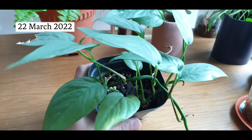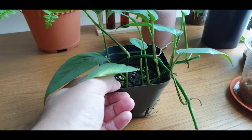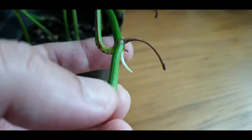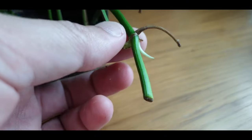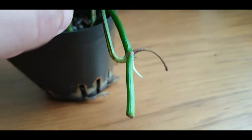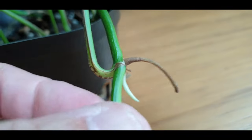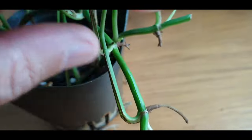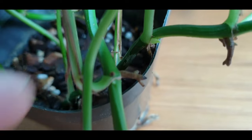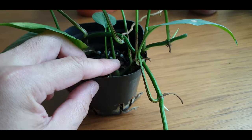Today is the 22nd of March, so it's almost two weeks from propagation. Just want to have a quick update. Let's start with the original parent plant — as expected, at the nodes where the cuts were made, there is new growth sprouting out. These are the two vines which I've cut — there is a new growth coming out here and another one on the other vine, with a very slight bump here.